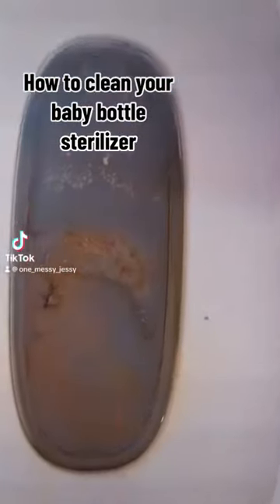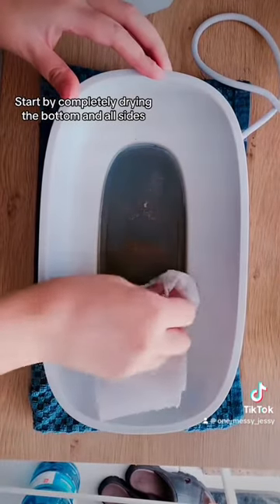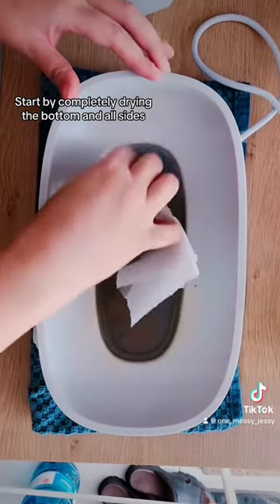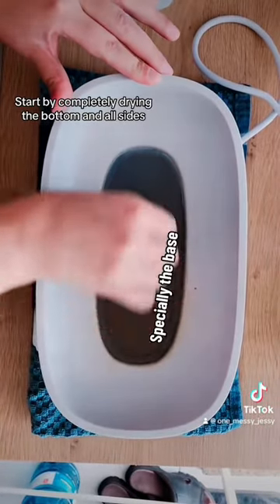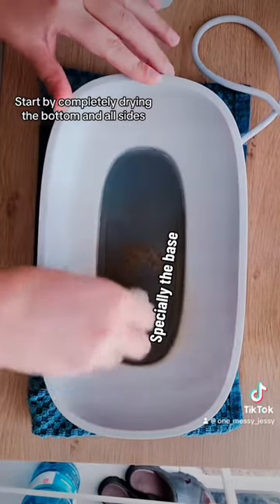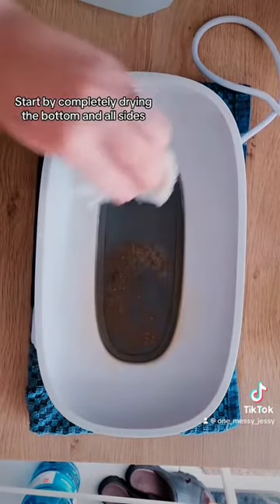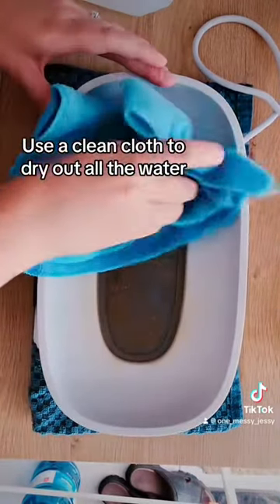How to clean your baby bottle sterilizer — mine was super stained. Start by completely drying the bottom and all sides, especially the base. Use a clean cloth to dry out all the water.